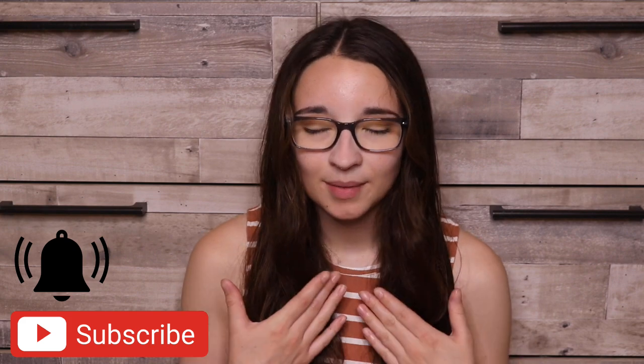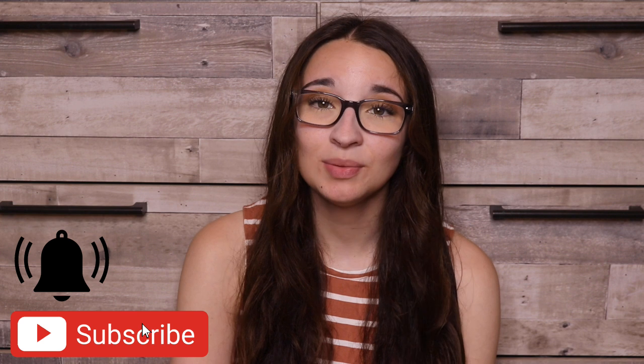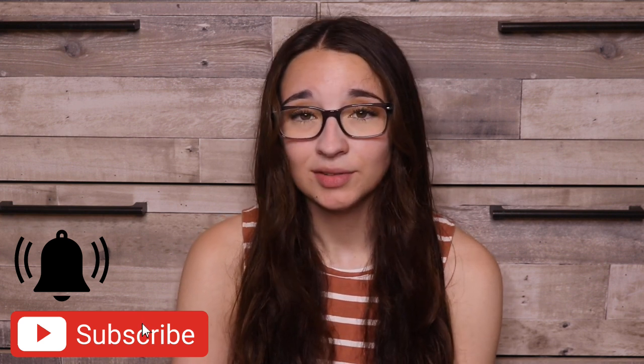Hello friends, welcome back to another video. If you're new and not subscribed, I'm Kayla Boehm and you should really think about subscribing to my channel because the greatest things happen when you do that. So, subscribe. For today's video, I'm going to be doing a canvas painting.